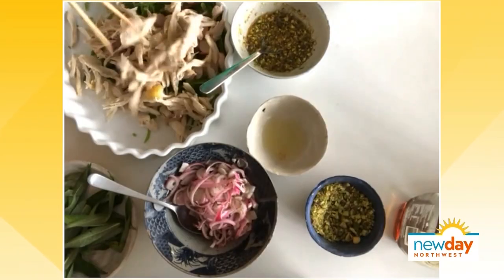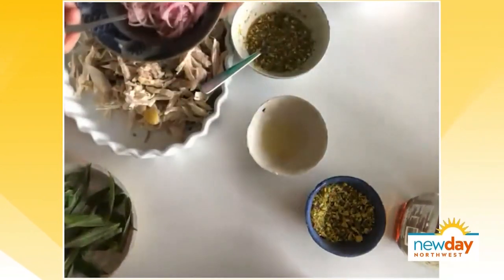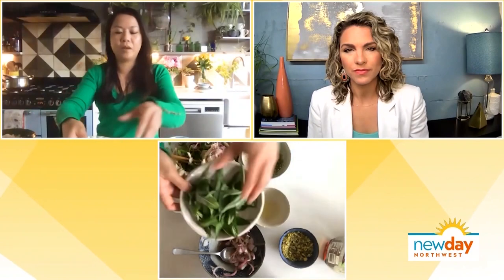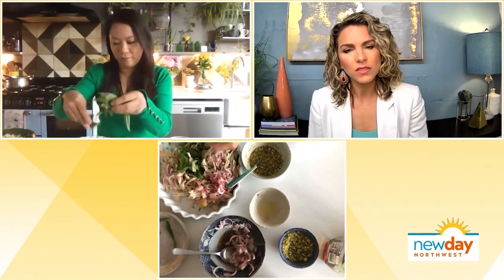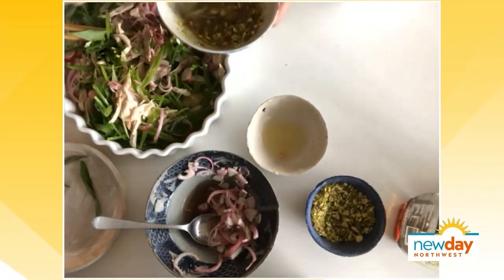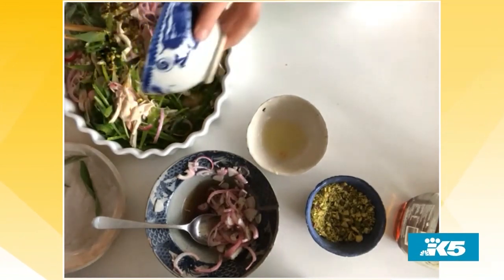I'm going to add the chicken and then mix that together. Everything just goes into one bowl. And here I've got Vietnamese coriander — it's like a really lovely, spicy kind of Thai basil herb. But if you can't get hold of this, just use mint or regular coriander, and mix all of that together. Now I'm just going to pour the dressing over it. That looks delicious. And this is one of the many recipes in your new book.